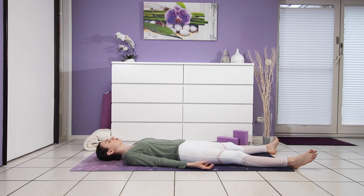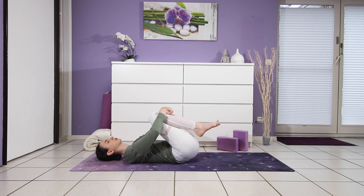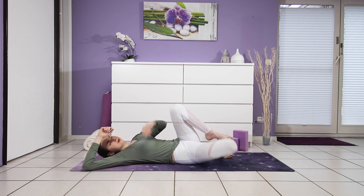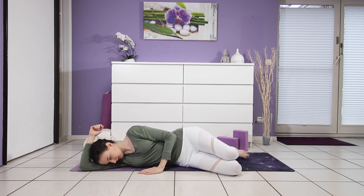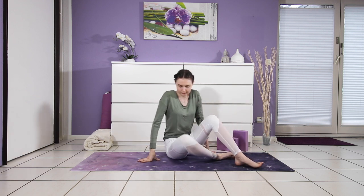Slowly begin to deepen your breath. Wiggle your fingers and toes. Draw one leg into the chest and then the other — give yourself a squeeze. Roll over to your right side, using your forearm as a pillow, left hand to the mat, and then press yourself back up, eyes closed, attention inward. Come into a comfortable seat, palms come together in front of the heart. May you carry light and love out into the rest of your day. Namaste.